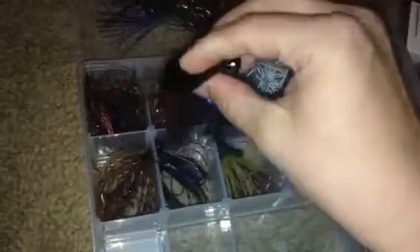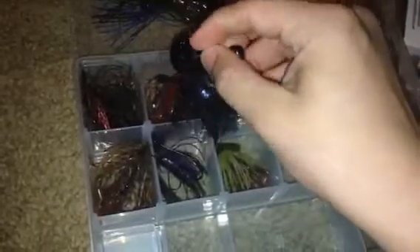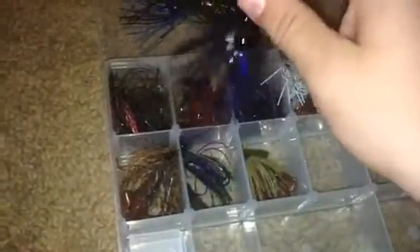Next up we have the Strike King Rage Blade in the black and blue color, tipped off with just the bait that comes with it. Great color — one of the newest innovative chatterbaits out on the market, with the head being on the actual chattering lip instead of the base of the bait. That's by Strike King.